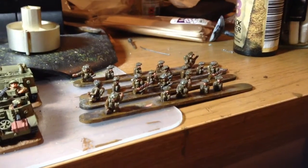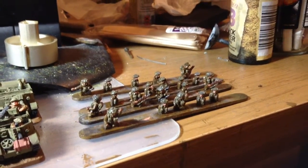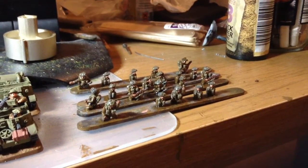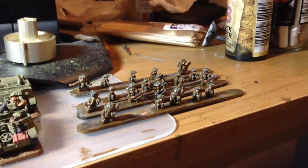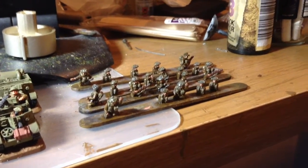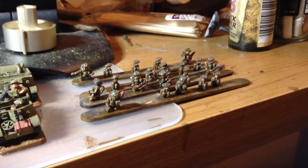In addition to these guys I sorted these out. These are Forged in Battle Universal Carrier and Lloyd Carrier crew. I painted these a while ago but unfortunately they went cloudy with the matte varnish applied. So I painted on some Vallejo gloss varnish and that's kind of taking the cloudiness away.